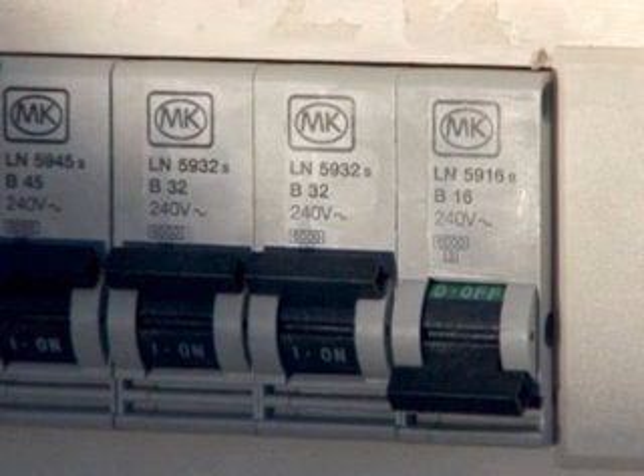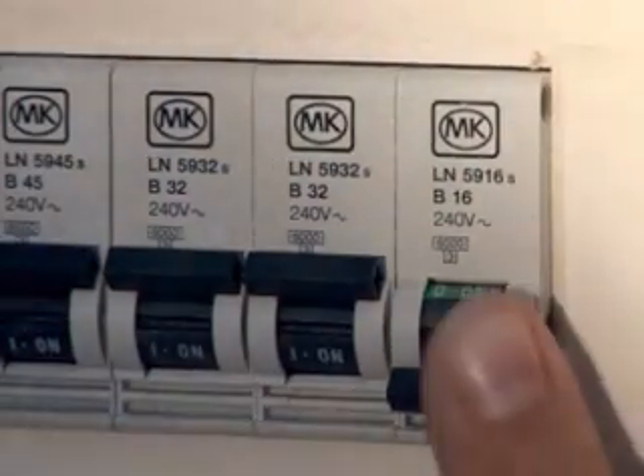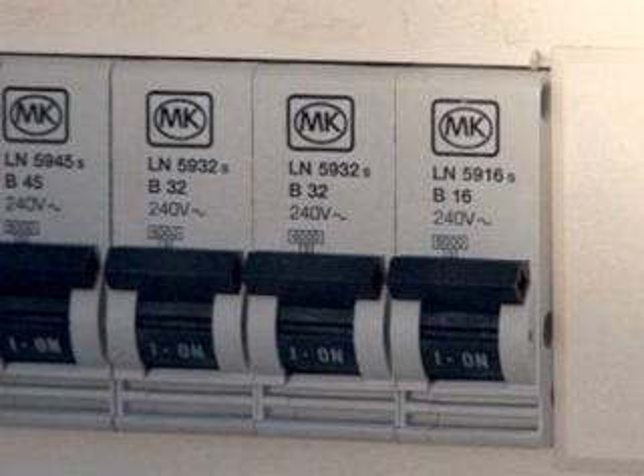see whether a button has popped out. Reset the MCB by moving the toggle switch to the ON position or pressing the button back in.